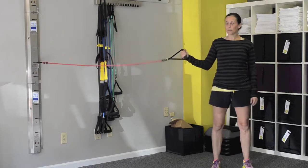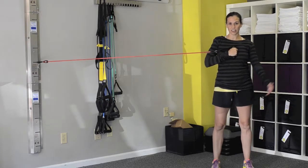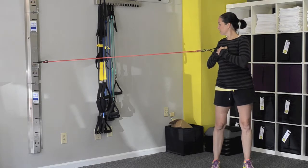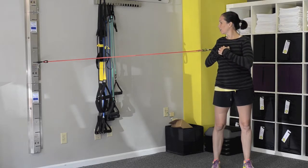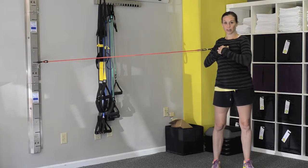We're going to grip the band with the right hand, hug it to the chest, and put the left hand over — so we're really hugging that band to the chest. We're going to slide to the right and then twist to the left. You want to think about twisting in your torso and at your spine around your belly button on this one.